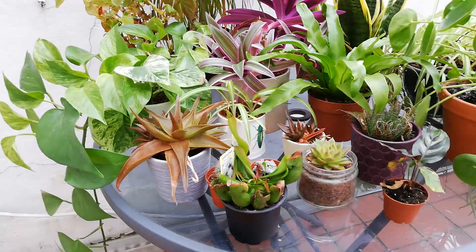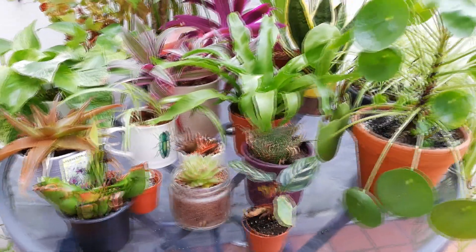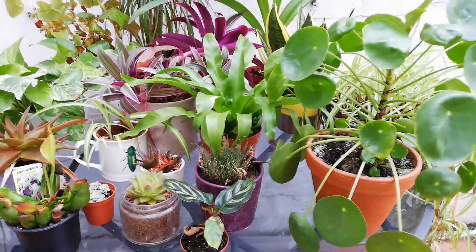This, for example, is a calathea, which is a gorgeous little plant. It's got this lovely variegated foliage on top, and underneath it's got this purpley sheen to it. This is a plant that likes to live on the forest floor, so it really doesn't do well in bright, hot sunlight. What I like to do is surround it by other plants that mimic that canopy effect, so the leaves arch over it, block out most of the sunlight, and let it get that filtered light it would be getting in the wild.